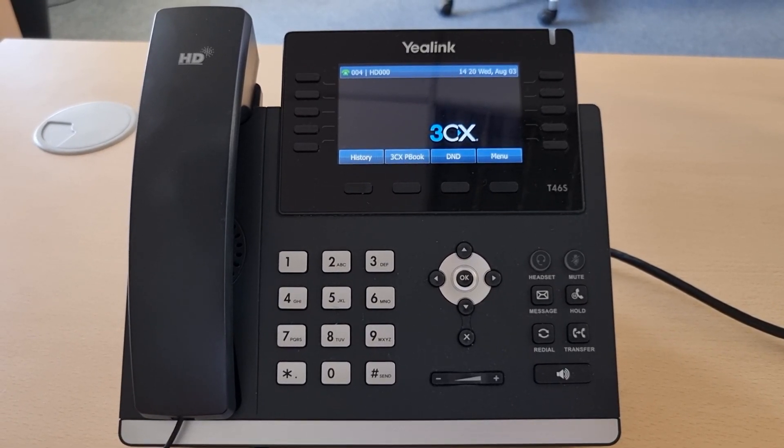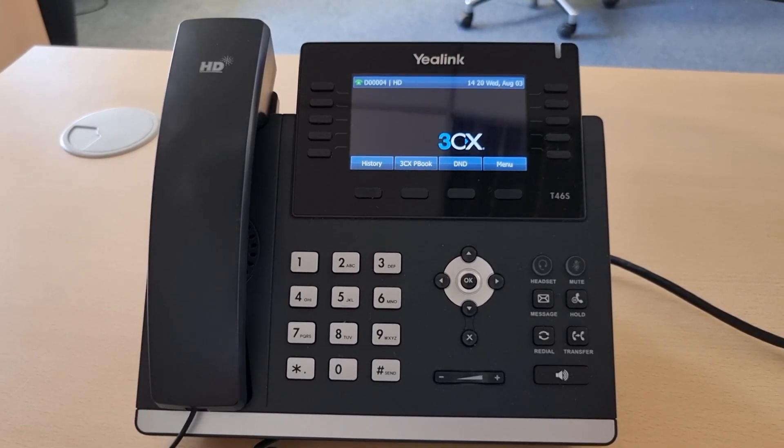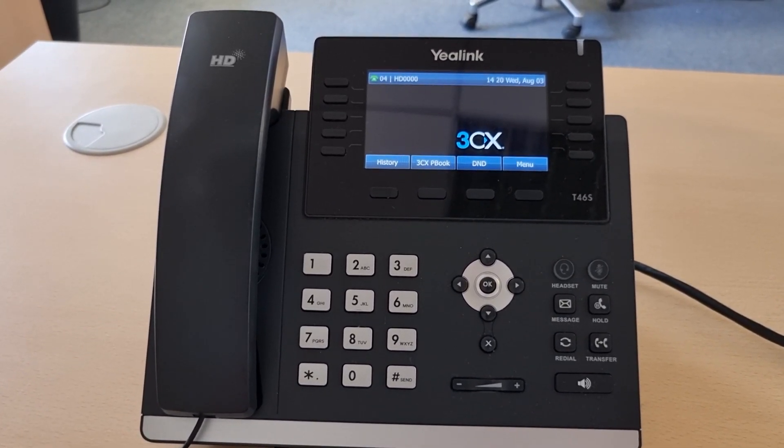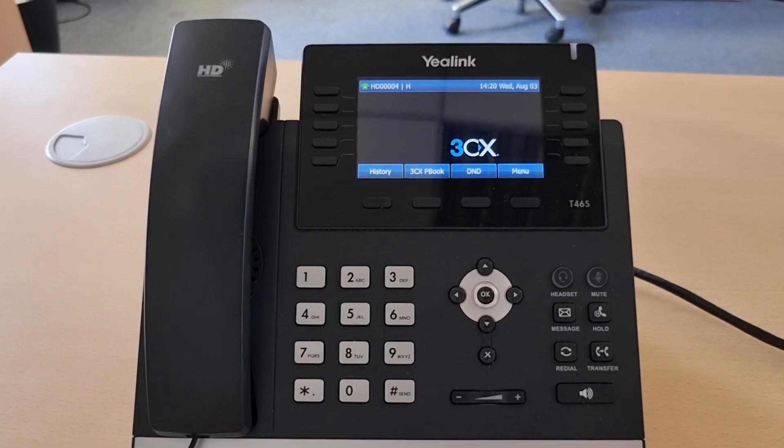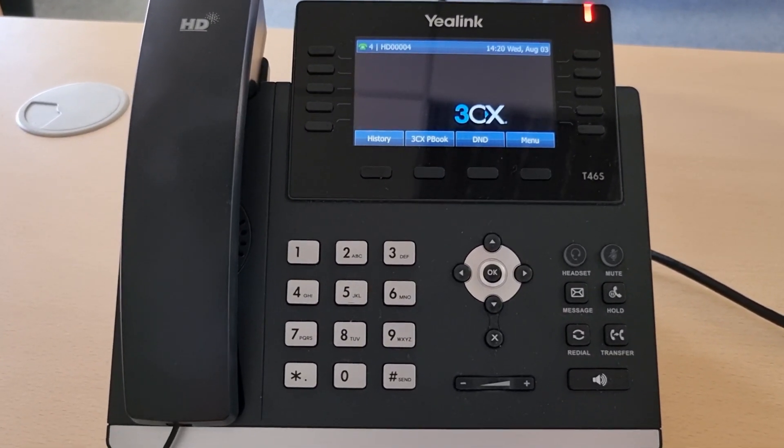So that's pretty easy for the user to just log in. You'll find that different phones may take various amounts of time to complete this process. This Yealink T46S is fairly quick.